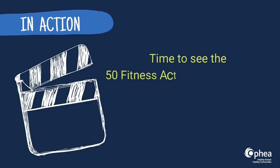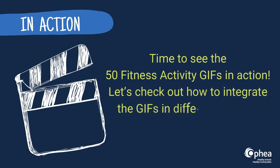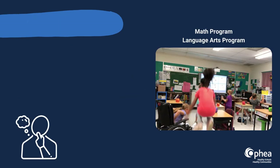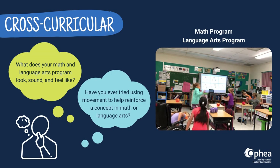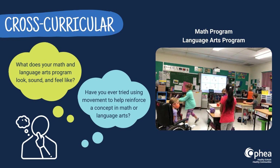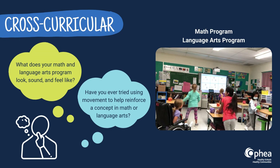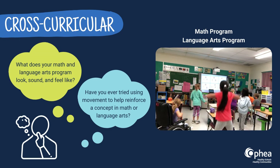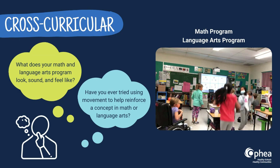Let's check out how to integrate the GIFs in different learning environments. As educators, we recognize the importance of offering all students opportunities to learn in different ways. Think of different ways to integrate physical activity in other subjects. What does your Math and Language Arts program look, sound, and feel like? Have you ever tried using movement to help reinforce a concept in Math or Language Arts?